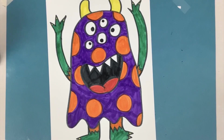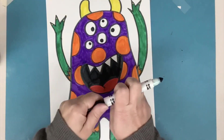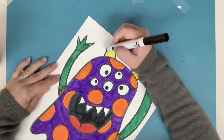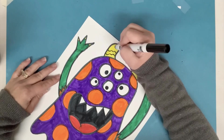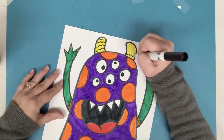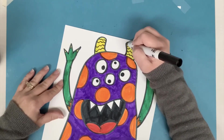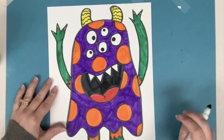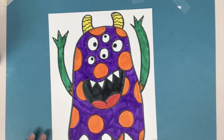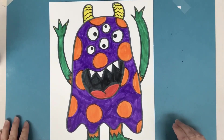There's my finished silly monster. I'm actually going to grab my black marker and add some more details to the horns — I want some lines on the horns. It didn't really feel complete to me, and the little monster chart had that idea on it, so I thought I'd like that too. And there's my finished monster with all of its parts.